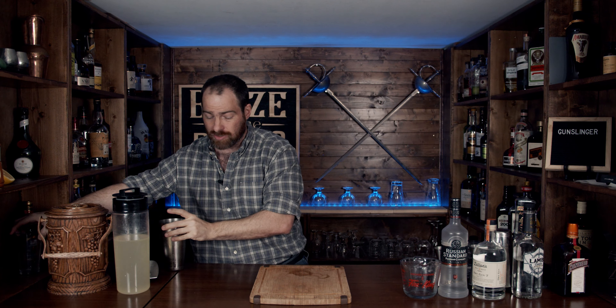Oh yeah, knock that open. Now this is a big drink, and because it's a big drink, we're going to use two glasses, because you're going to make one for yourself and somebody else. Well, you might want them both, but it's totally up to you — it's your cocktail.